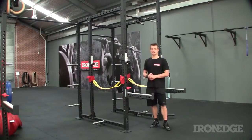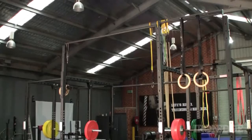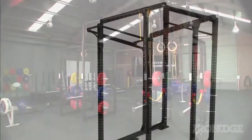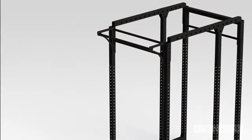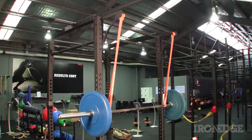That being said, customisation doesn't stop there. Why not throw in some bridge attachments, either as a high attachment or a low attachment, and join rack to rack, side by side? How about triangular cross beams to mix things up — either for chin-ups, or as an additional deload point for the outside of the cage for squats and presses.